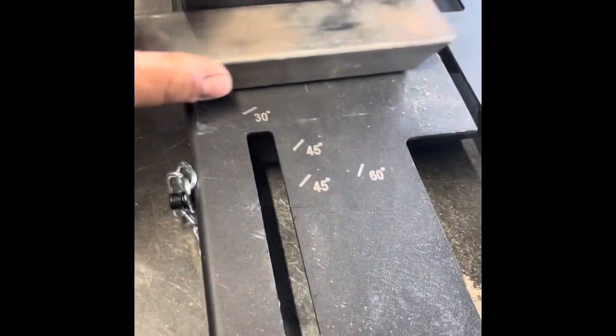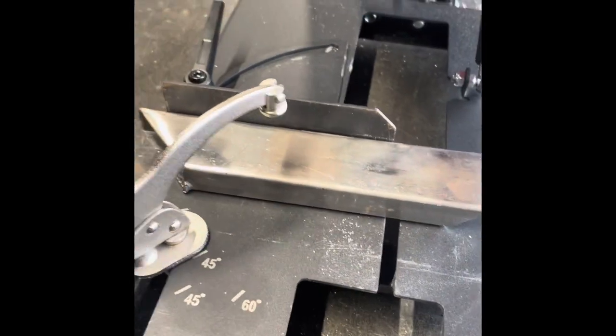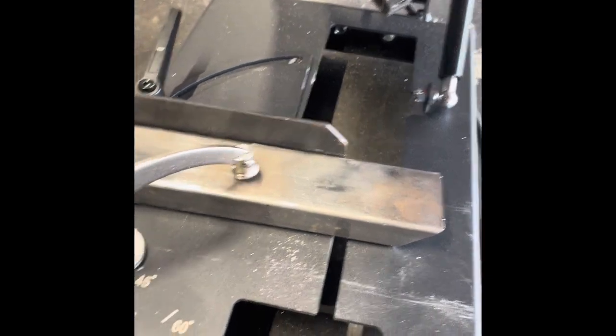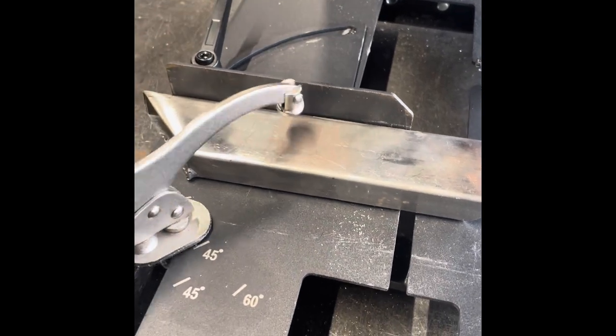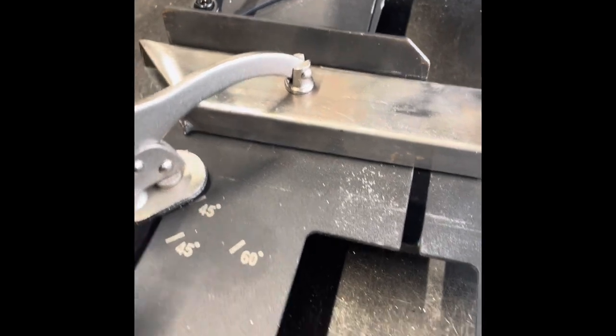Go ahead and put the piece back up that we were just cutting, slide the clamp back up, adjust the clamp so it'll hold down on the material. So here's the straight cut.